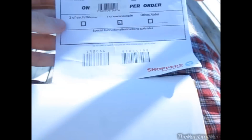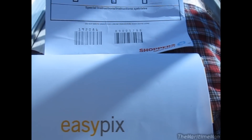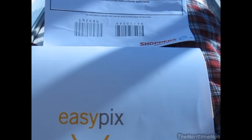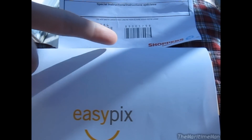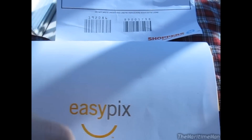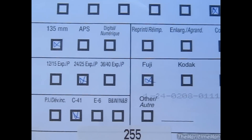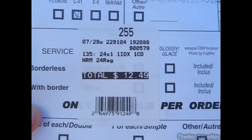$12.49 in tax. Because demand is so low, you used to have options as to what kind, what size prints you wanted, or if you wanted prints at all, or digital scans on a CD. But now, because demand is so low, they offer one package: you get 4x6 prints and a digital CD with scans of the photos. It was 35mm, 24 exposures, Fuji C41 development process. I got a matte finish on the photos.